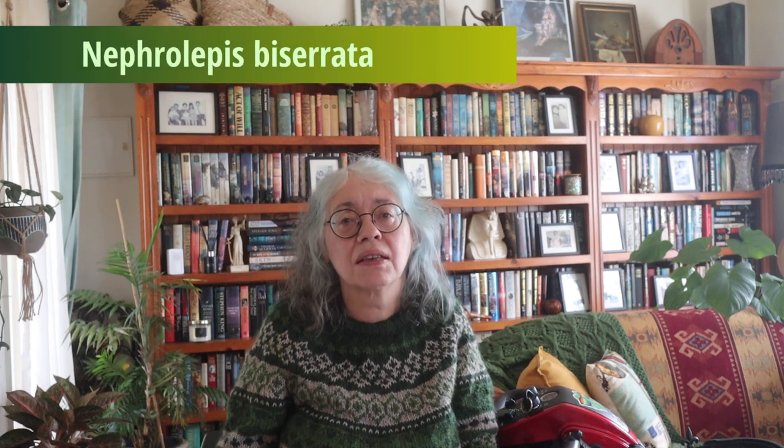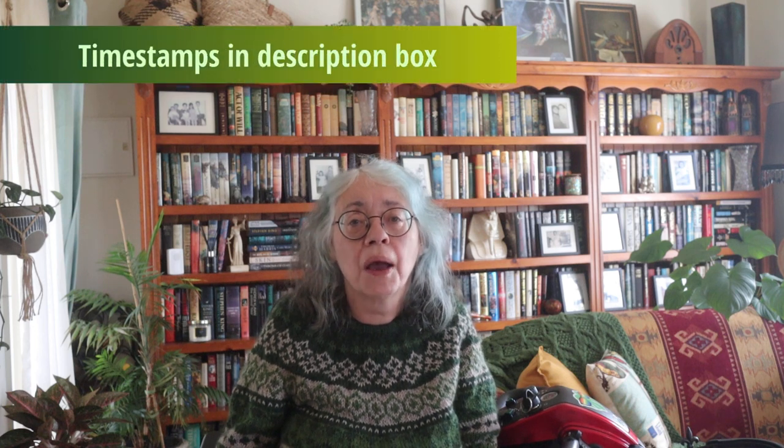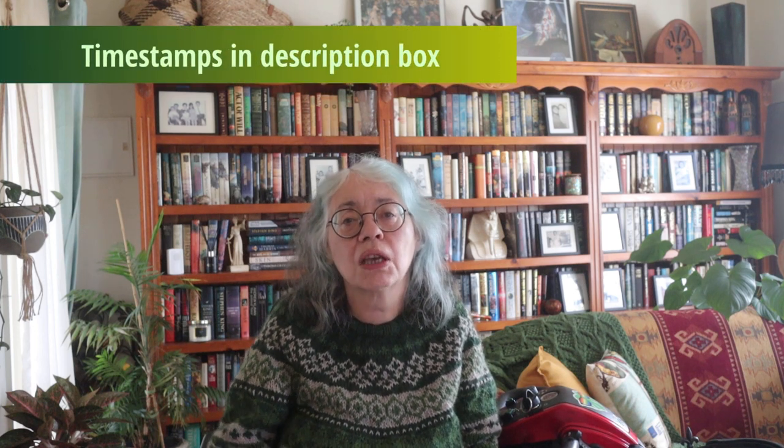G'day to all you lovely people and welcome back to my channel, or welcome if you haven't been here before. I'm Cathy and today I want to put the spotlight on one of my favorite plants in my home — the macho fern, Nephrolepis Bisserata. I'm sure I mispronounced that, but that is the best I can do. I have had my macho fern for well over 18 months and it has done extremely well, so I wanted to share my care tips with you, along with some detail about the plant itself.